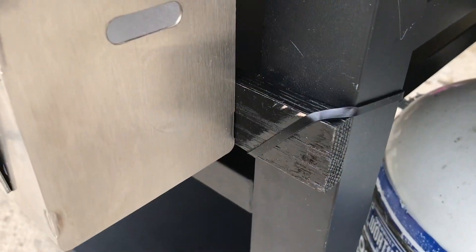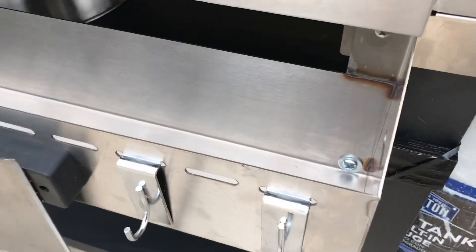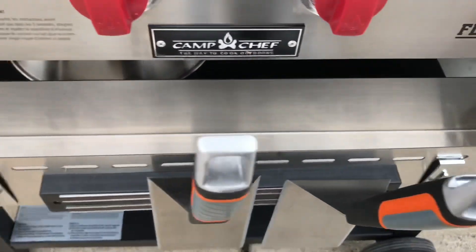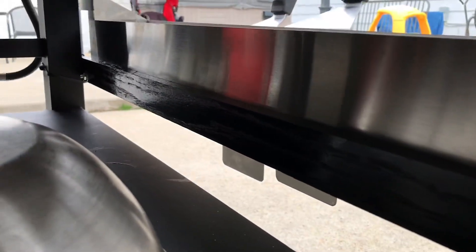I removed it and painted it. Kind of in a rush — you can see the paint's rubbed off a little bit — but there's the screw on the right and left side, the screw and washer. And if you come around the back, there's the nut and the washer on the back on both ends.